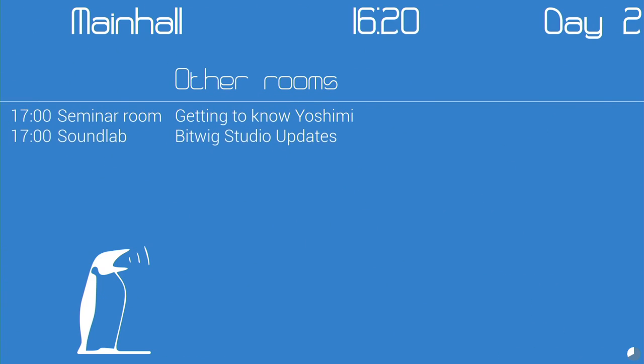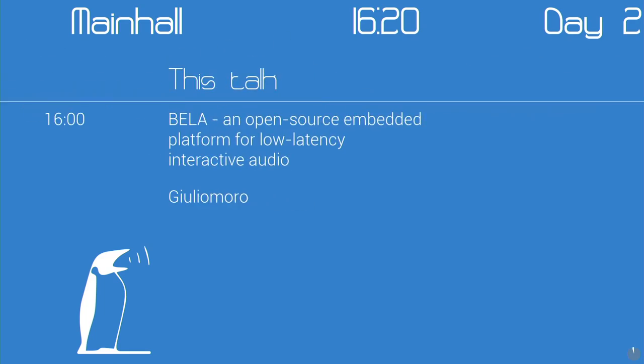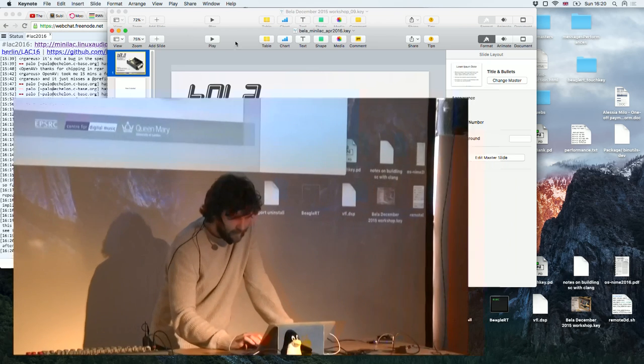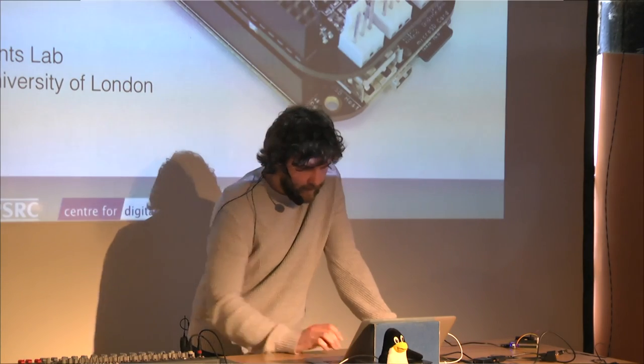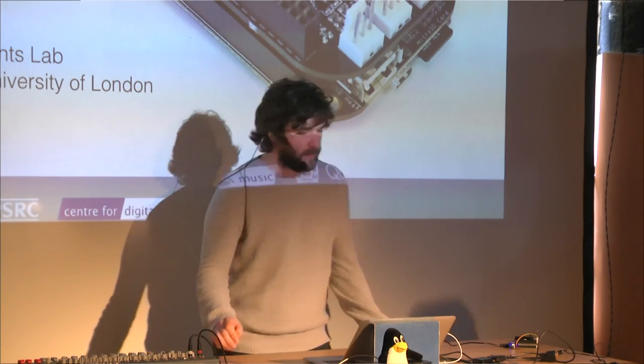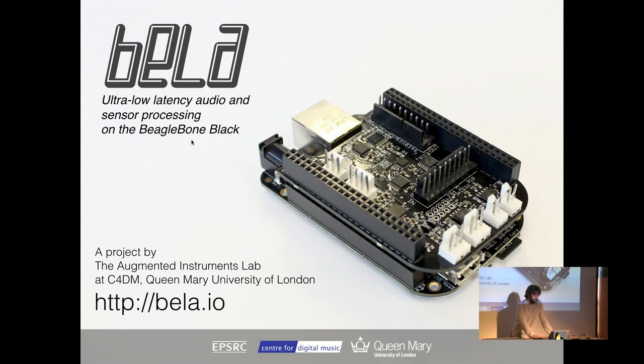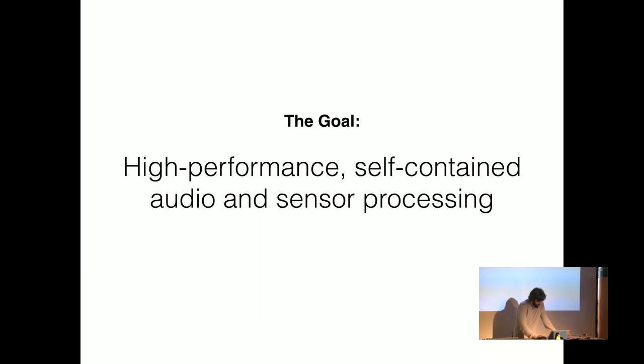Hello everyone, we're going to present this work. This platform is called Bella, and we're going to do a short workshop after that. Bella is an embedded platform for audio and sensor processing that's been developed at the Centre for Digital Music at Queen Mary University of London, mostly by people not here — it started with work from Andrew McPherson and Victor Zappi a couple of years ago. They had to make a hackable musical instrument.